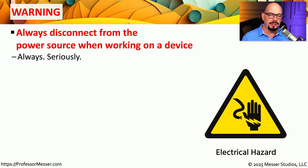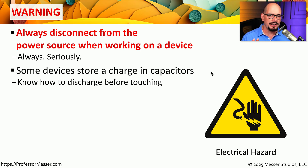Before we get into this presentation on power, I want to give you a very strong warning to always disconnect from any power source if you're ever going to work on the inside of any computer. Not only is there a concern about electrocution from that direct power source, but there may be components within your computer that are storing power in capacitors. You have to be sure that you know exactly what you're touching inside of that computer, and be knowledgeable enough to know how to discharge those capacitors before you work with that equipment.